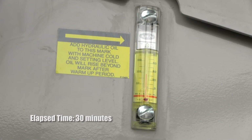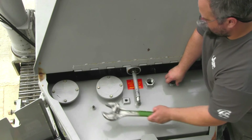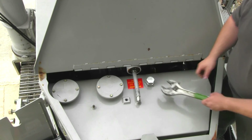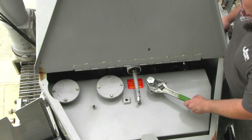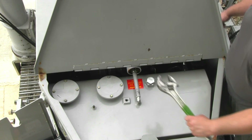You are finished when the level in the sight glass reaches the black line near the top of the gauge. Reinstall the filler plug and clean any spilled fluid. Your hydraulic fluid level is now ready for the day's pour.